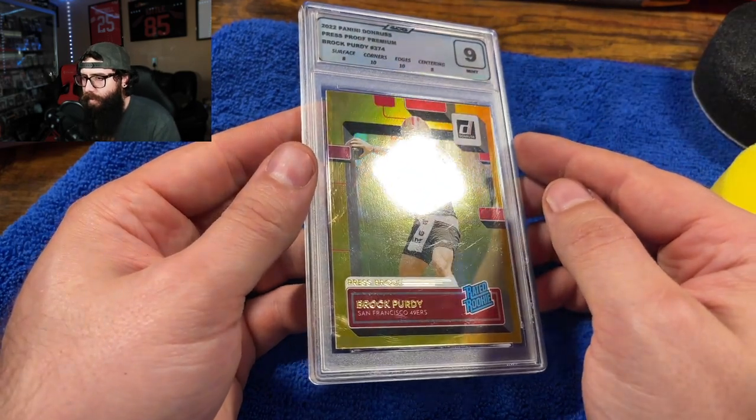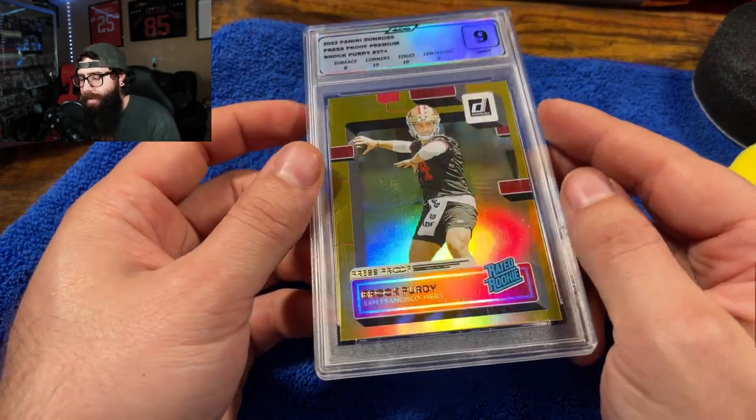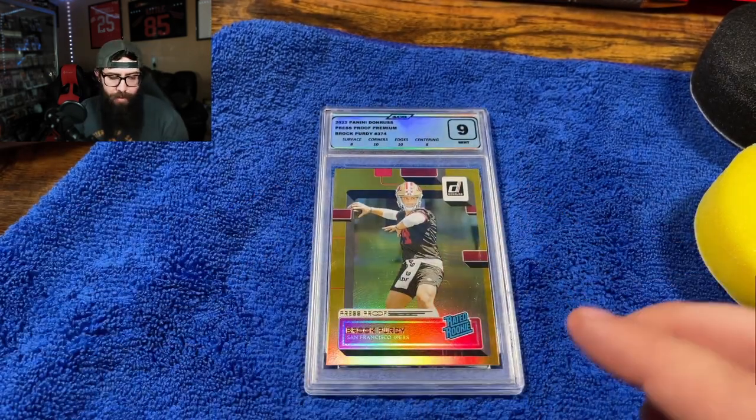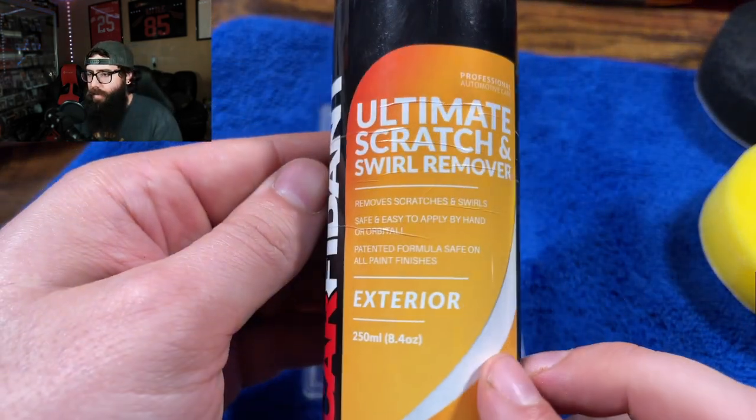As you guys can see, this slab is scratched. We're going to try the Carphodont scratch and swirl remover.